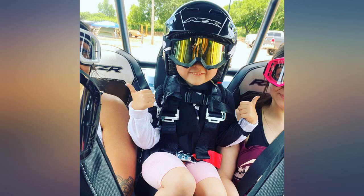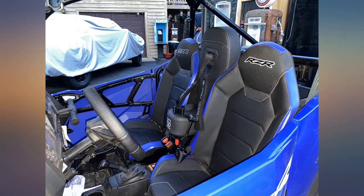My 4-year-old loves it — he's 35 pounds. The quality is great too; looks like it's on par with my stock seats.